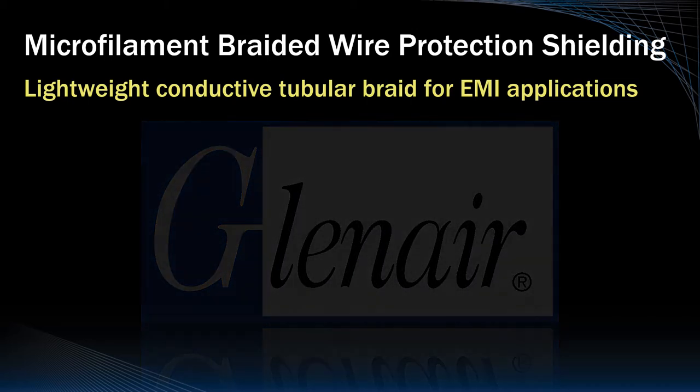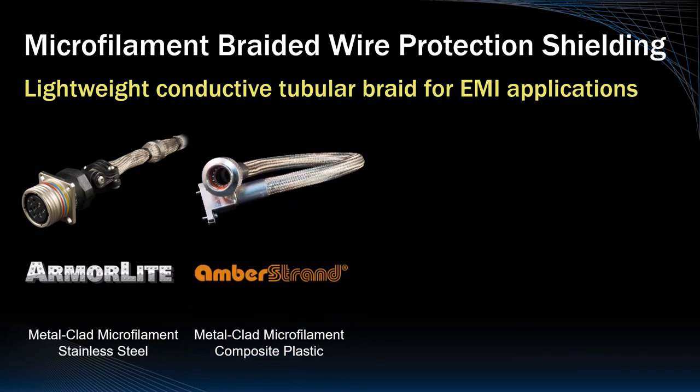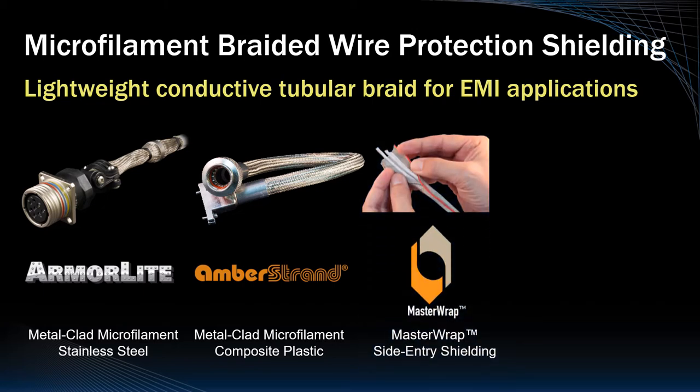Industry-leading ArmorLite braided shielding is manufactured from ultra-lightweight stainless steel microfilaments, metal-clad for optimal conductivity and EMC shielding performance. Amber-strand tubular braided shielding is built from a lightweight composite thermoplastic microfilament, with or without interwoven metallic filaments, and plated for outstanding grounding and shielding protection. ArmorLite is also woven into a side-entry shielding and repair solution called Master Wrap.